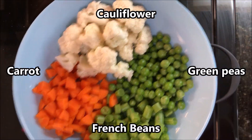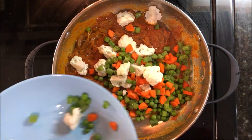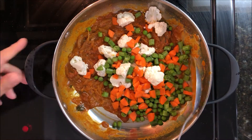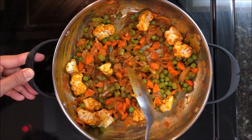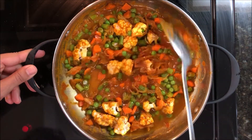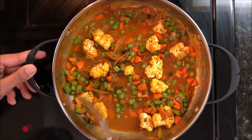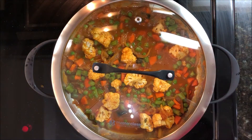Now it's time to add the vegetables. I'm using cauliflower, carrot, French beans, and green peas. Use at least 4 to 5 vegetables so that it gives a good taste. Mix everything well, add half a cup of water and 1 teaspoon of pepper. Cover and cook for around 5 minutes.